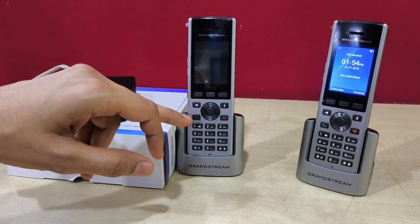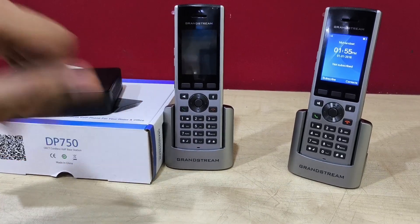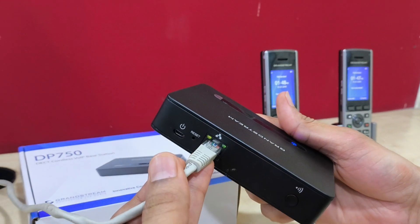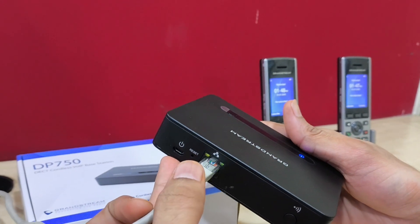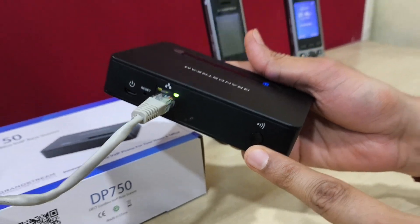We have DP730 handsets and up to 5 handsets can be registered on this base station. On the back side, this device has one ethernet port and a power port, so it can be powered up using PoE as well. And this is the WPS button to pair the handsets.